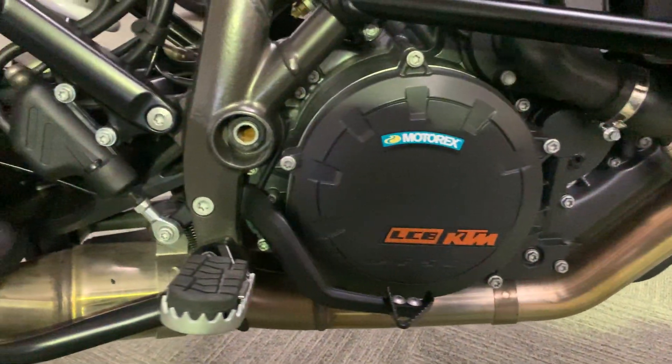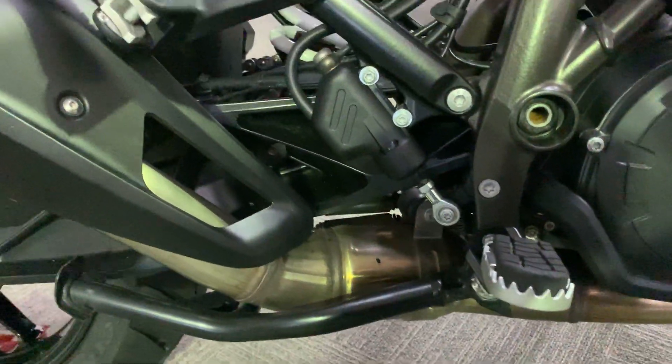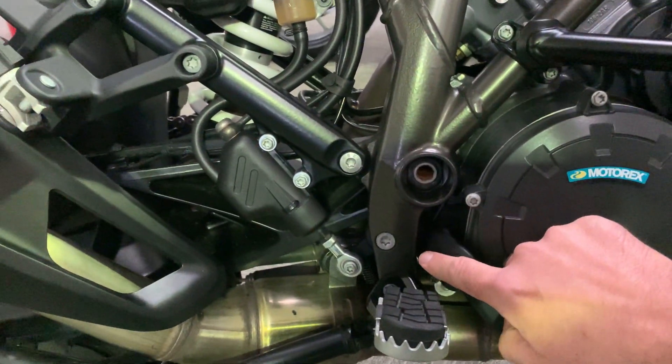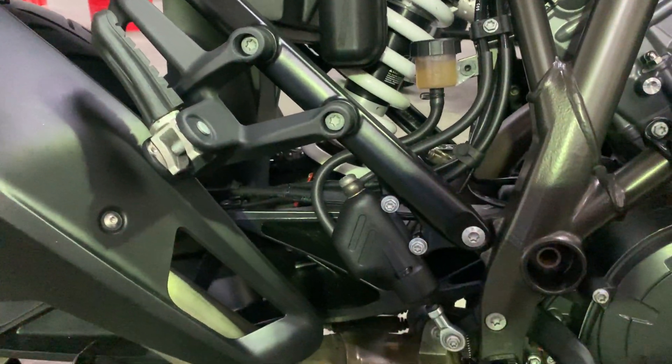No rubs, marks or damage at all to the engine or the foot pegs. Not even really any marks on the frame or anywhere where your feet go.